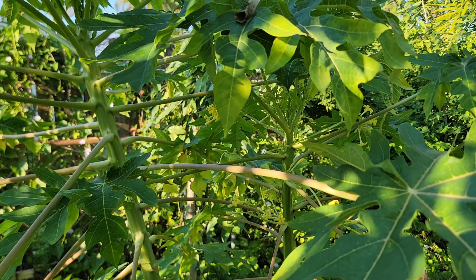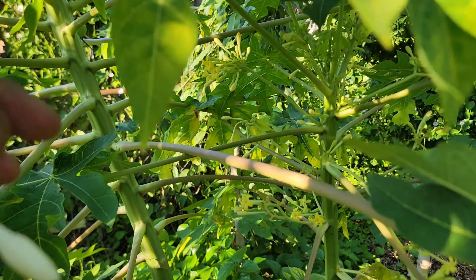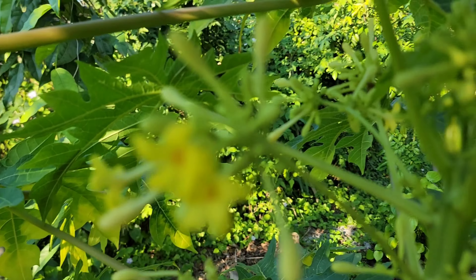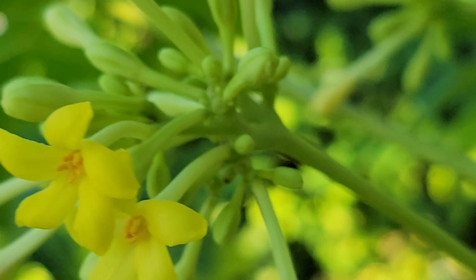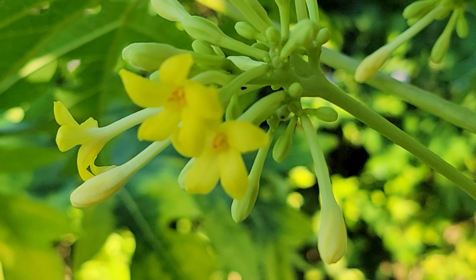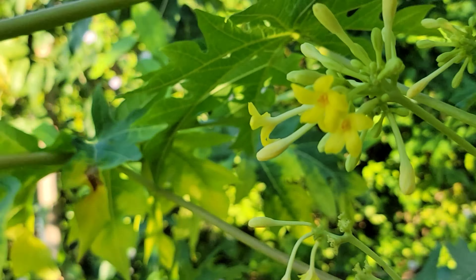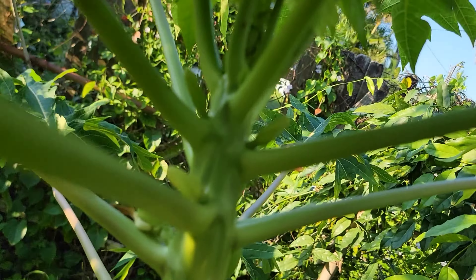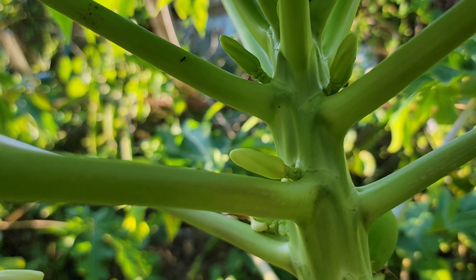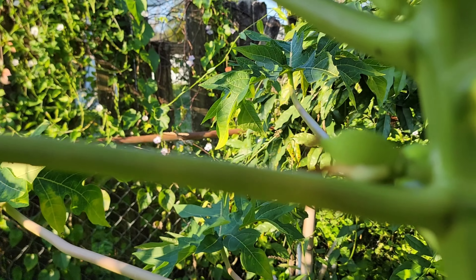Here's another batch of papayas. We have the male flower here — this one is pretty because it's kind of yellowish, unlike the other one which was more white. And if we go over here, you'll see a female flower — this one has fruit, and we can see that little fruit right there.